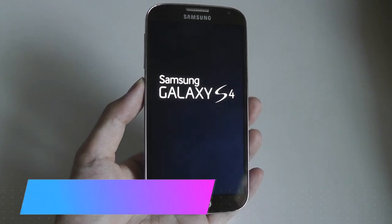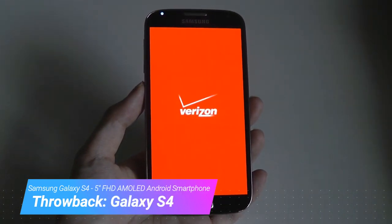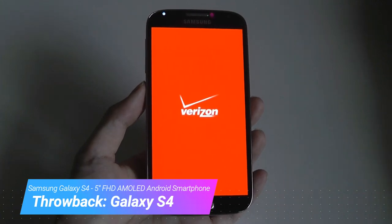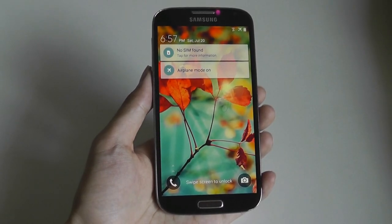Hey y'all, here at OSReviews. You're watching our revisited review of the Samsung Galaxy S4 here in 2019. This is a phone that was released in 2013, making it around six years old, believe it or not. Time really does fly.